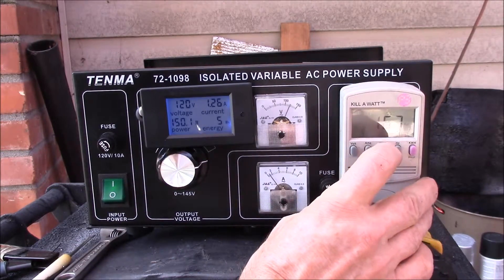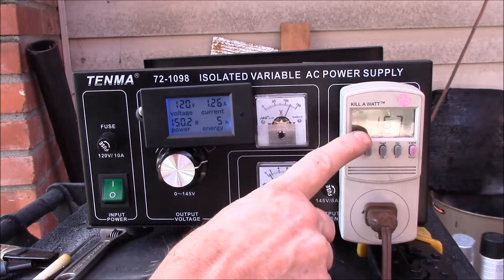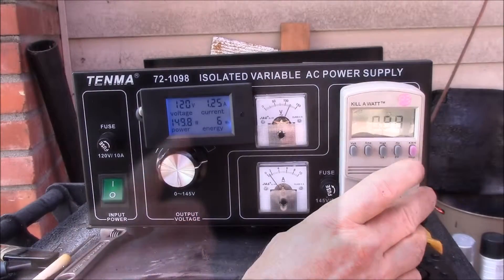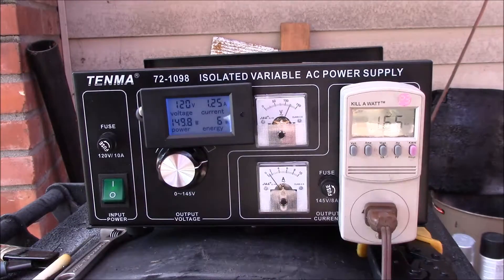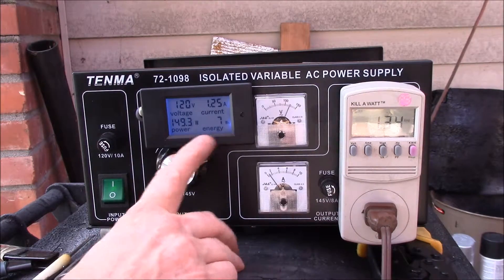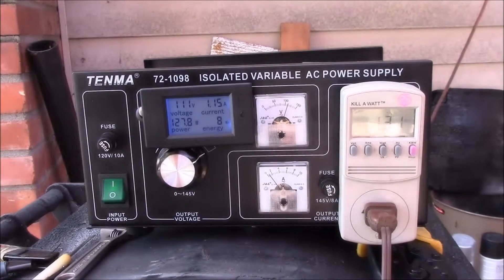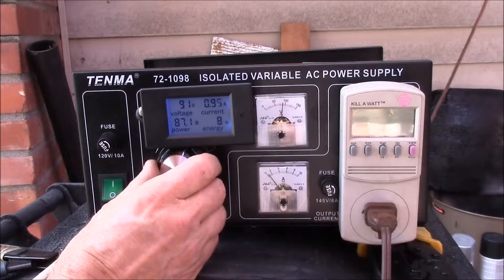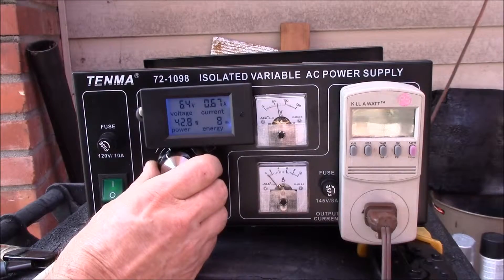This meter reads the current a little high compared to the kilowatt meter, but it's a pretty good power factor - of course it's a resistive load. Pretty nice though: it gives you volts, current, watt-hours, and power. That is pretty handy.